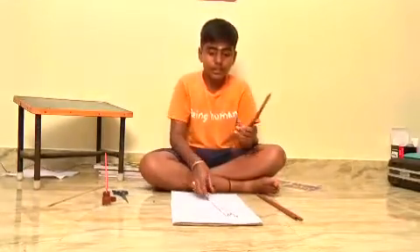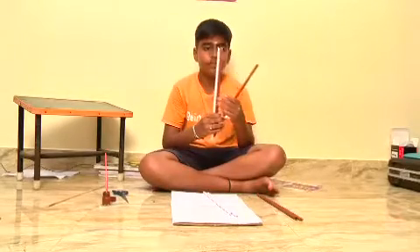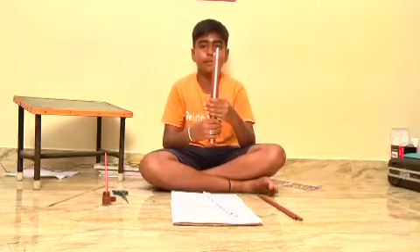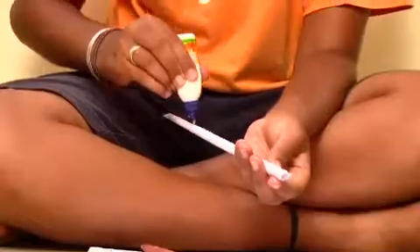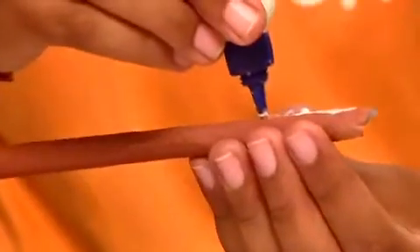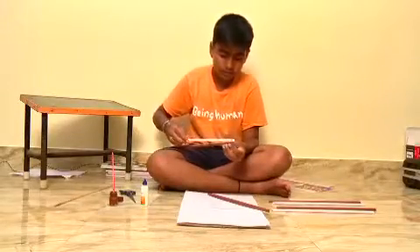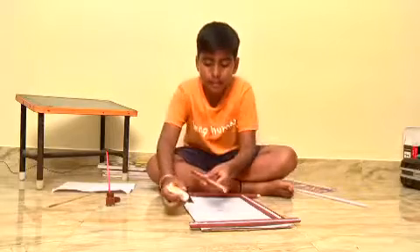I take two brown roll shades and one white roll shade. White is in the middle, and attach them with gum. I joined three rolled A4 sheets and we are attaching them to the cardboard sheet.